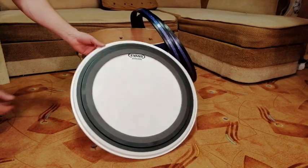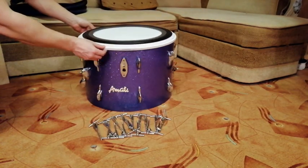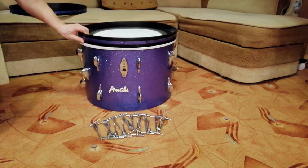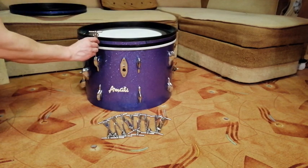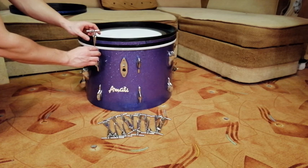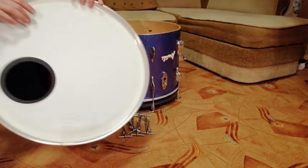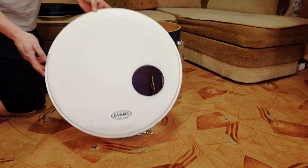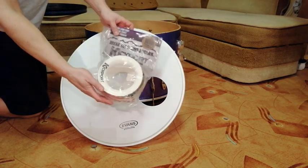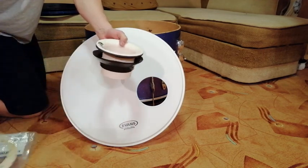For the bass drum, I am using an EVANS EMED coated head. For the front head, I am using the EVANS EQ3 Rezo coated head, and a kick port. It gives a warmer and more punchy sound with better feel, especially for smaller bass drums.